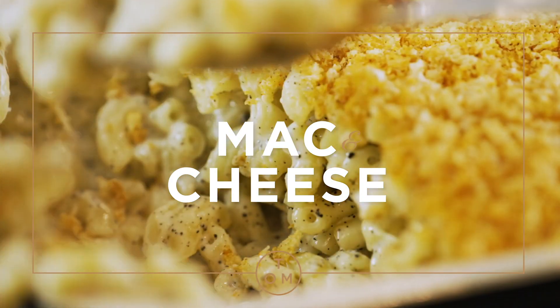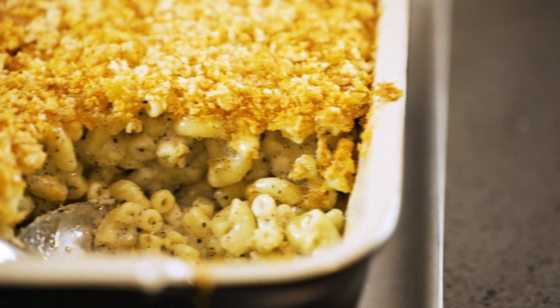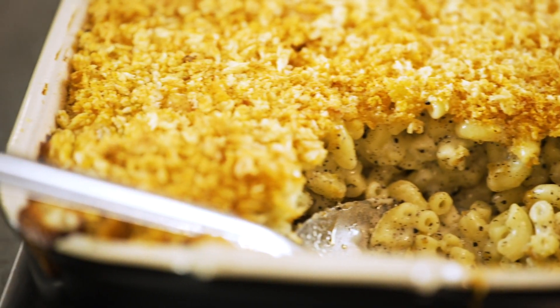This is the ultimate mac and cheese. Super creamy, super rich, super tasty, super cheesy.